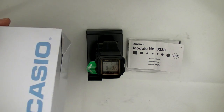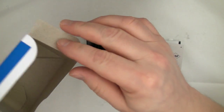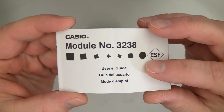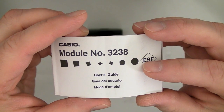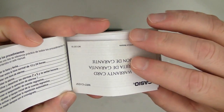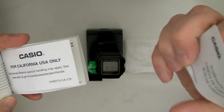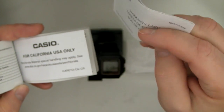This is the typical low-budget packaging that the budget-conscious Casio watches come in. You've got a trilingual manual — English, French, and Spanish. It's for Module 3238. The old module was apparently 3196, so the module has been updated, probably to extend the full auto calendar to the year 2099. It comes with a one-year limited warranty card.